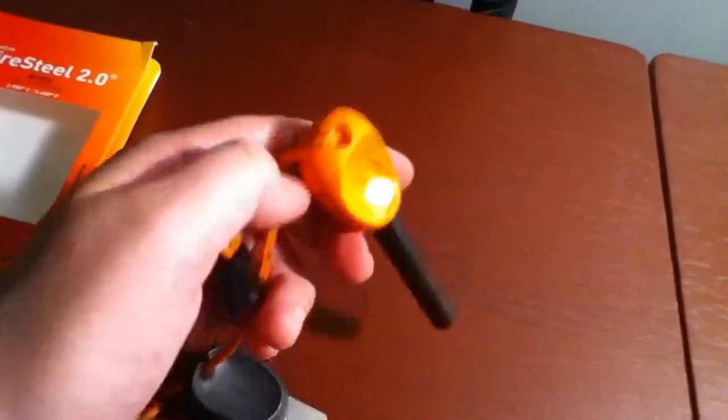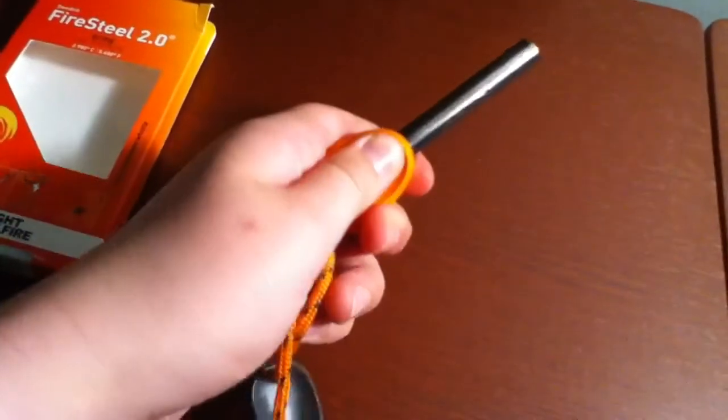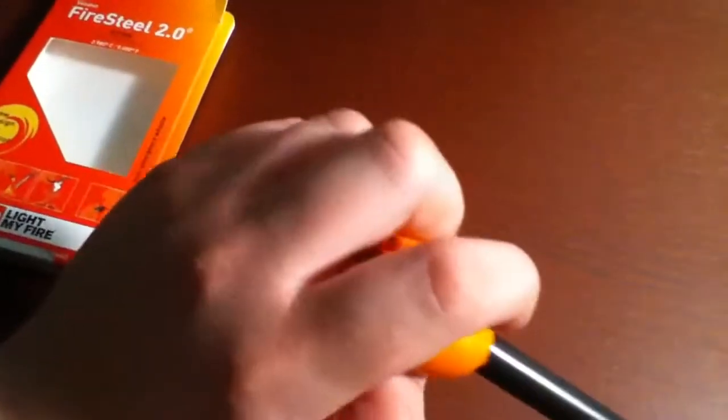I've tried it out a couple times — it's kind of hard to do. The box has nothing in it, just papers, but here's the fire steel. Really thick, nice grip on it, molded to your fingers pretty much.